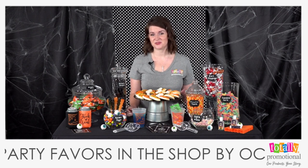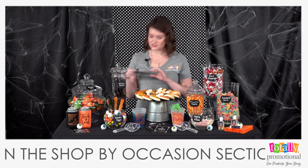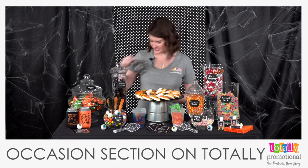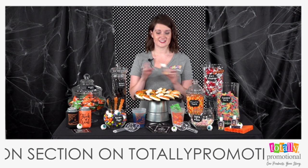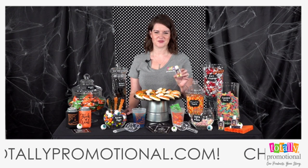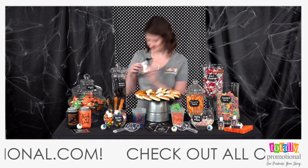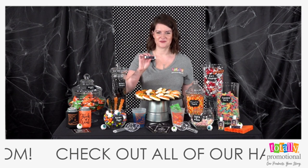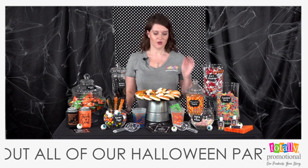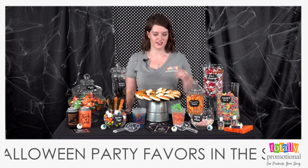You can also add non-candy items to your candy station. Coasters are super fun — we have our midnight mystery coasters here. Hand sanitizer is another great addition, since everyone will be touching the candy; our label plays off the theme with 'scare the germs away.' Lip balm is another great option to include with your favors.